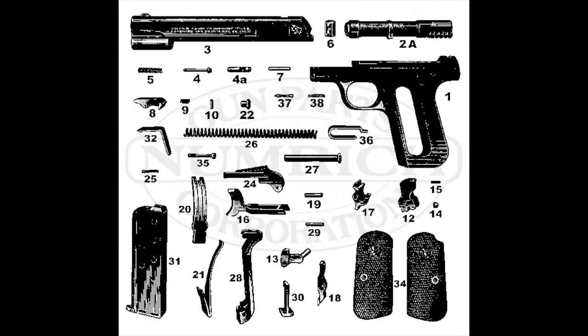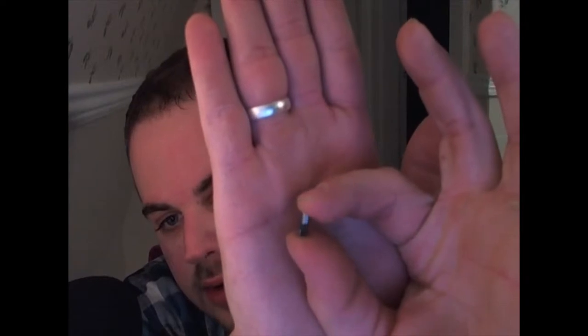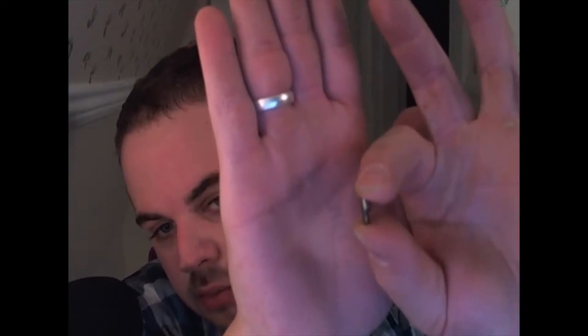Looking around at the different parts suppliers on the internet, only a couple of them have 4A, which is the part that I need — the rear part. If you look right there, that is the rear part of the firing pin that broke off.